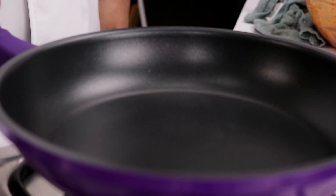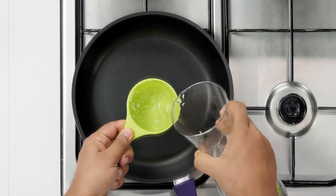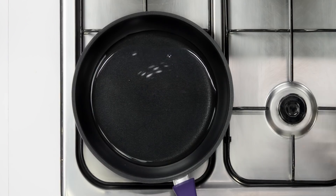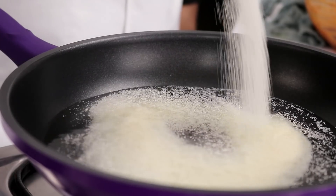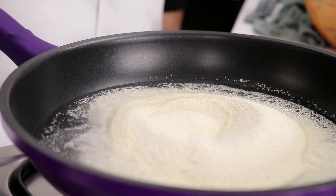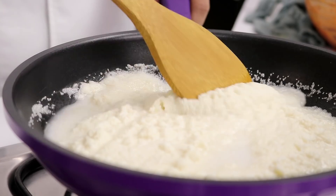Let's begin the recipe. The first step is to heat up a pan on medium flame and then we will add 1 cup of water. You can use any cup or katori for measuring the water. After adding the water, we will add 1 tsp of salt and 1 cup of Suji or Semolina or Rava. The measuring cup for your water and Suji has to be the same.